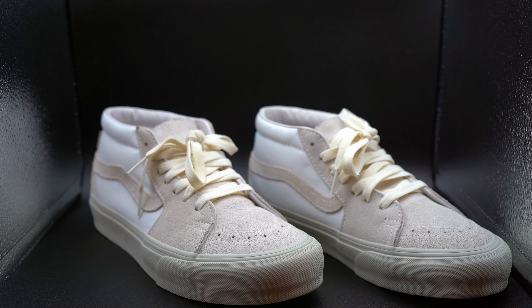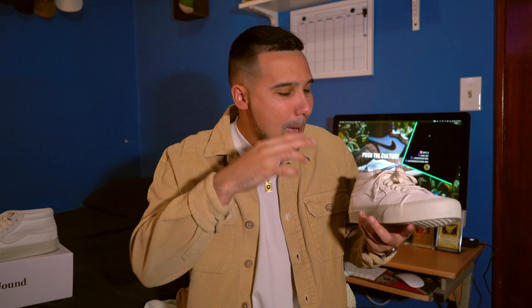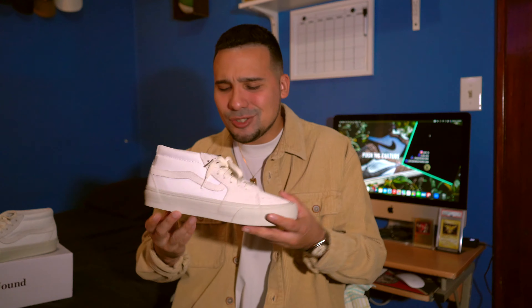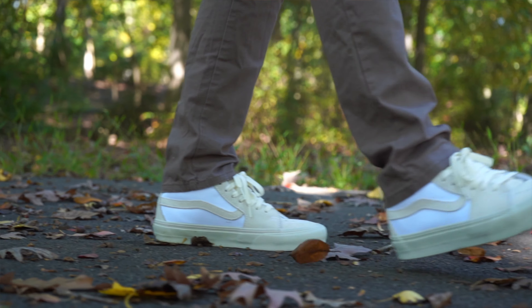What's going on YouTube, it's your boy Luigi back at it again with another sneaker review. I'm officially back from my much needed hiatus — I took a little break to focus on making some good high quality reels. We're officially back with the sneaker reviews. If it's your first time on my channel and you like Vans sneaker reviews, you've come to the right place. Hit that subscribe button, hit that like button.